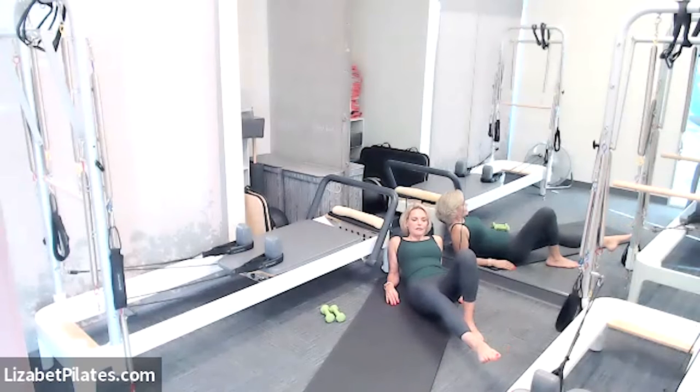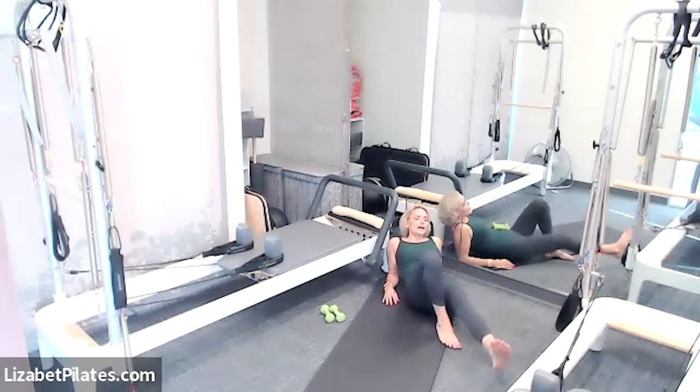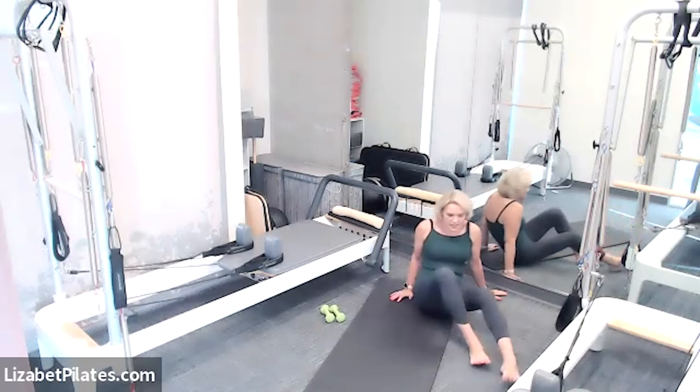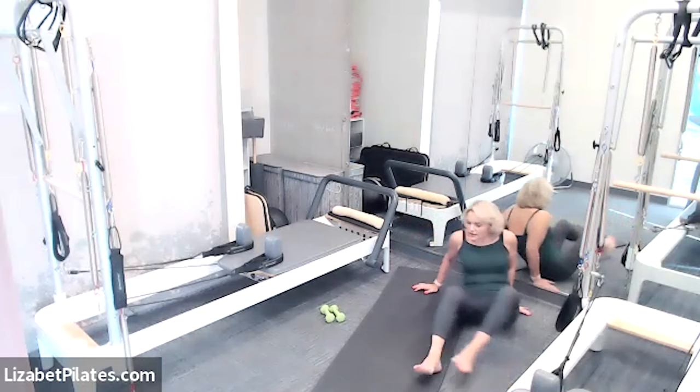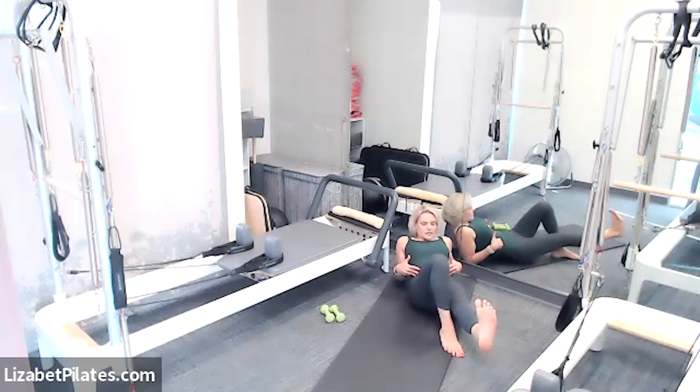Pivot those toes externally — take your foot and pivot those toes to the outside — then lower and lift, lower and lift, tiny range of motion. Feeling that inner thigh. Next time that leg is hovering, pause and wag it to the right and to the left — tiny range of motion, moving slowly. Then lower that leg down. Felt that quite a bit! Bend that knee in and kick the other leg out long.